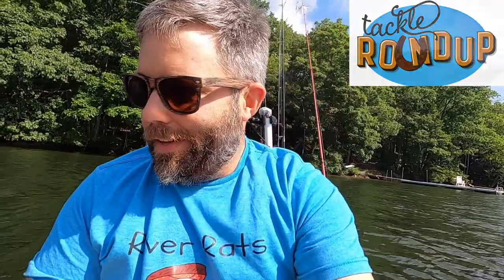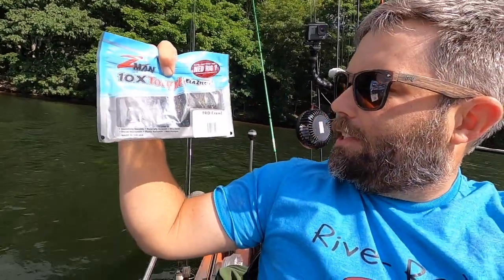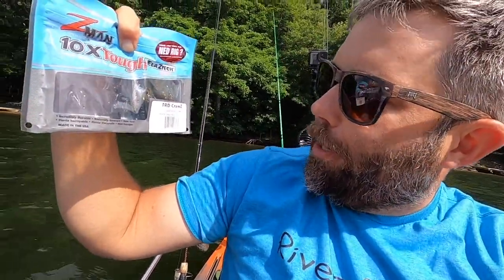Tackle roundup. All right guys, what I caught my fish on — the fishing has been pretty tough. I don't know what I was expecting, but it's been very tough. The only bite I've gotten has been on this little thing — it's a Ned rig. The bait is the Z-Man TRD Crawz and the color is California Crawl.